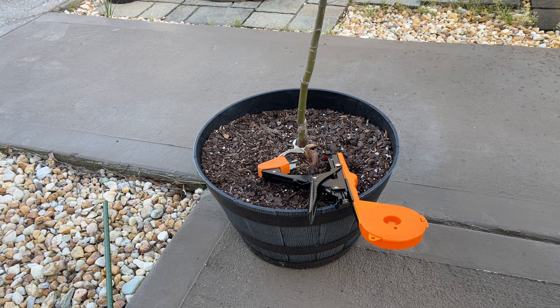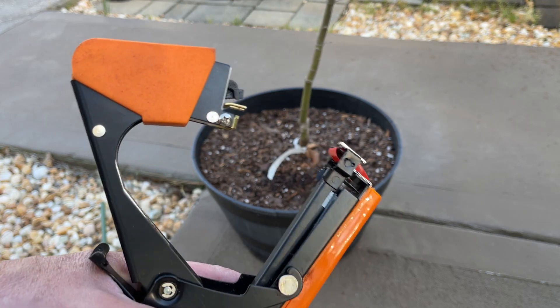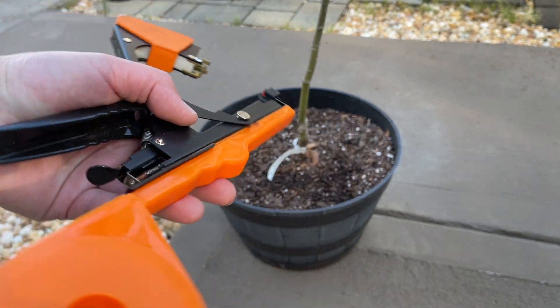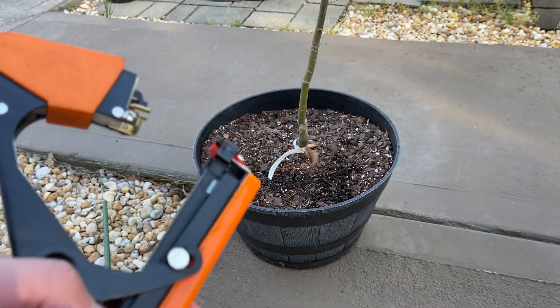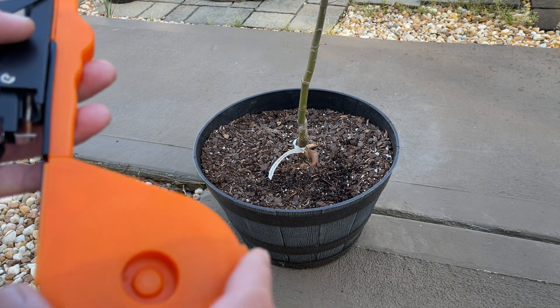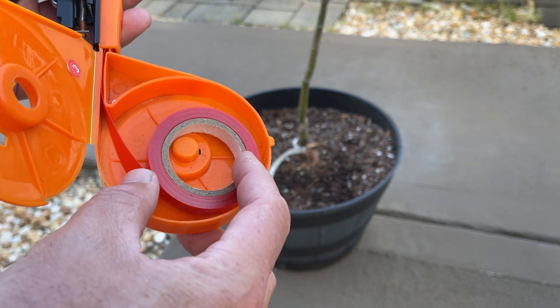I'm gonna show you a tool that I use not every day but at least three to four times a week — this little thing right here. Basically this is the stake tool, to stake plants. I got it on Amazon pretty cheap. I don't remember how much it was, but it was pretty cheap. It came with like 10,000 staples and a whole bunch of rolls of tape.